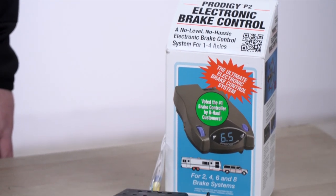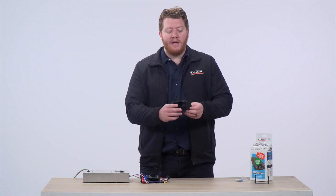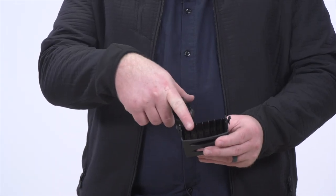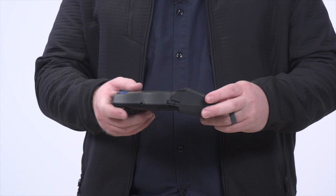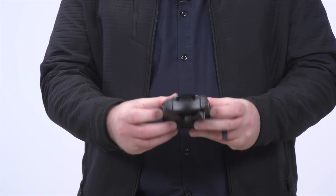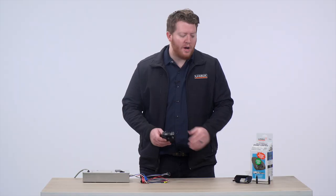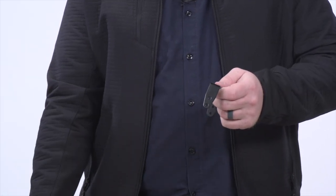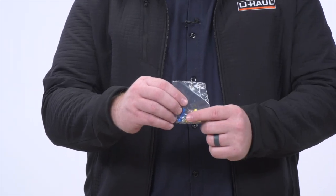The Prodigy P2 Brake Controller has two different mounting options. First, it comes with a mounting tray which just mounts to your dash — it has two little tabs that will line up with the two holes on the side of our brake controller. Once you have this mounted on the dash, you can just slide it in and it will click into place. To release it, you just pull on the tabs and pull it out. The second option is to use the mounting bracket, which isn't as big, so it doesn't take as much room under your dash. You line up the two holes on the side with the holes on our brake controller and, using the provided screws, screw it into place.